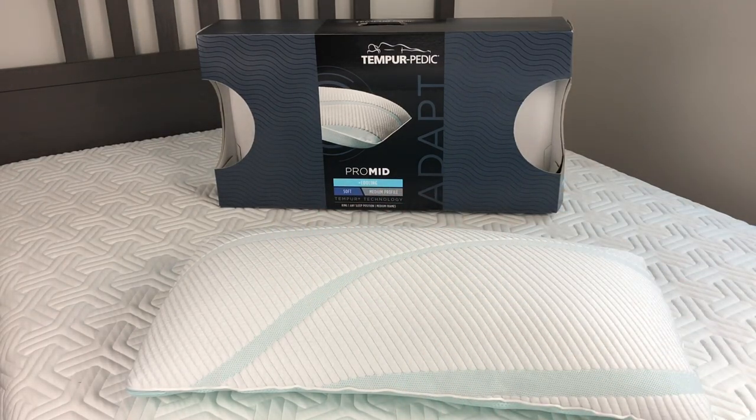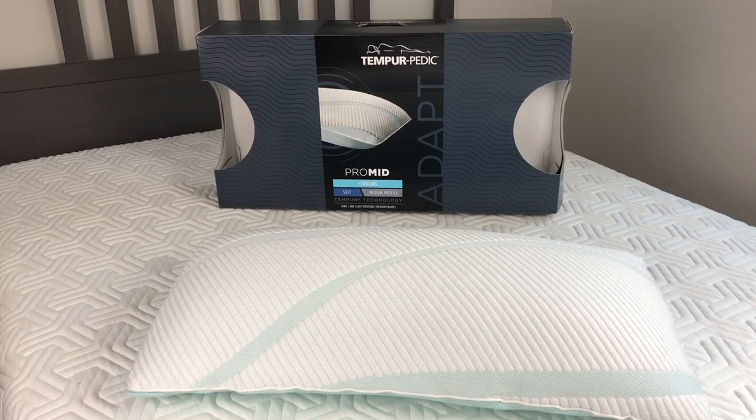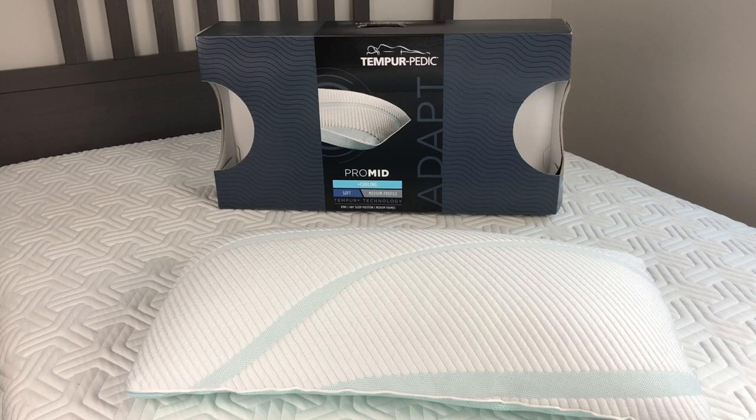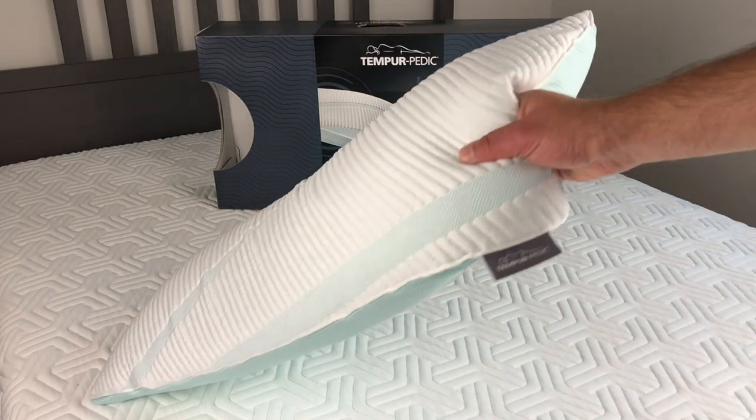The Pro Adapt cooling cover is actually the same one on their Pro Adapt beds, so if you're thinking about buying the Pro Adapt bed, this is the cover that's going to be on it. The material inside — Tempur-Pedic calls it Tempur material, not memory foam, because it's their patented formula. It was designed by NASA scientists to reduce impact during launches, and Tempur-Pedic patented that material. All these new companies have memory foam, but it's a little bit different than Tempur material.